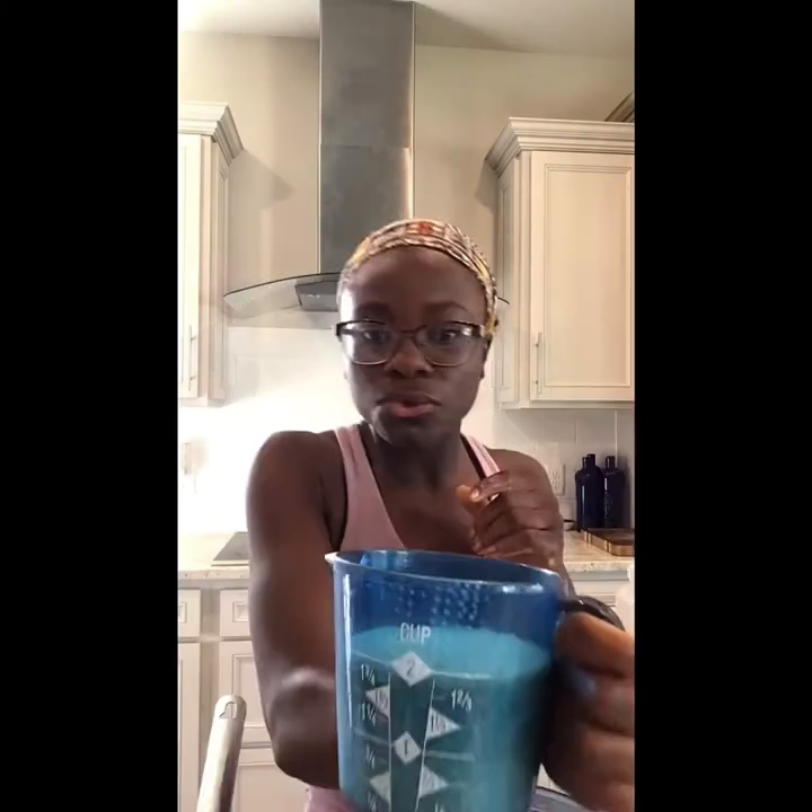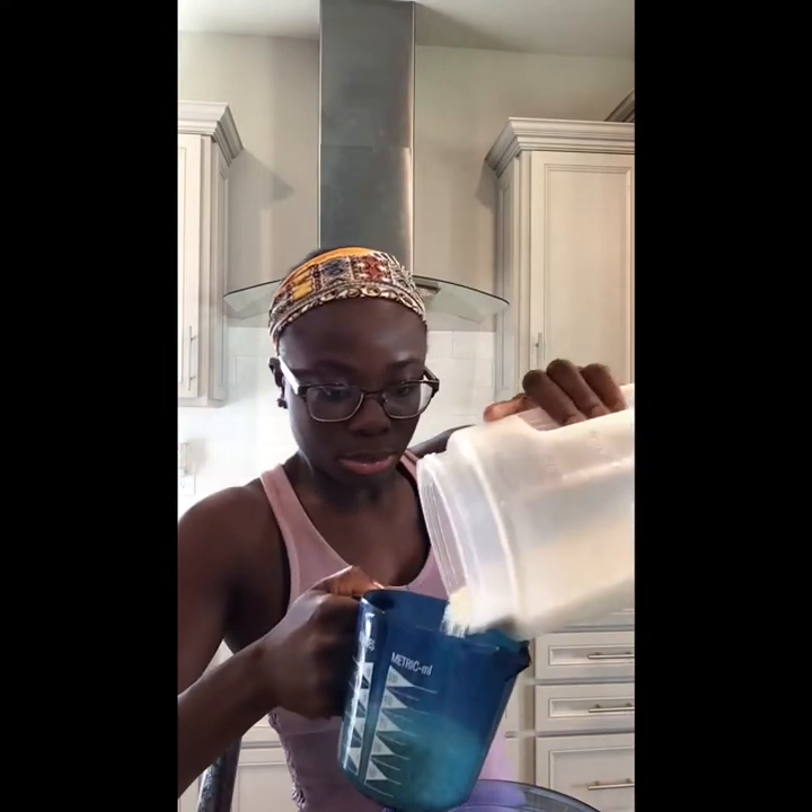If you like rice in your tacos, the first thing you want to do is start making your rice. In case you do not have a rice maker, I'm going to make it on the stove to show you how. The rice I'm making is jasmine rice — if you have a different type of rice it's still the same process, but yours may need more or less water depending on how you want it.